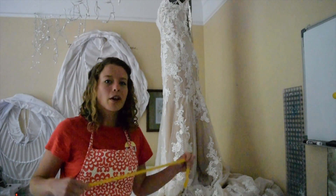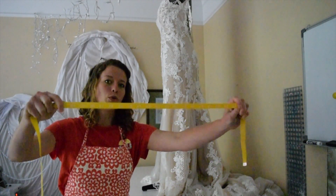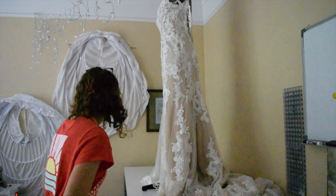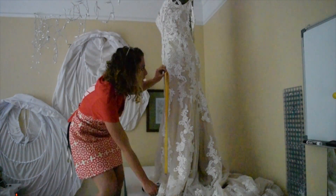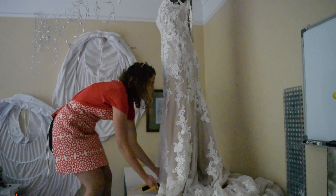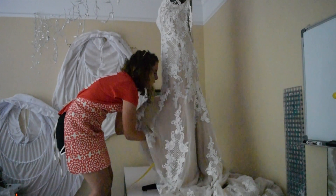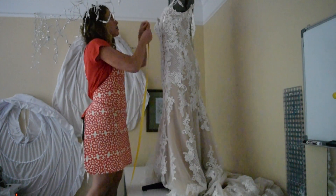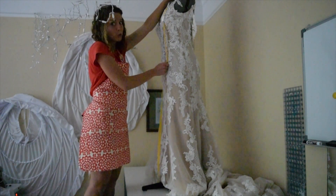It is very cloudy out today so I decided to use a yellow measuring tape to kind of brighten up my day. She is 56 inches from shoulder to floor and this is 60, so we need to bring this down just a little bit. I'll measure one more time, or two more times, we'll see.